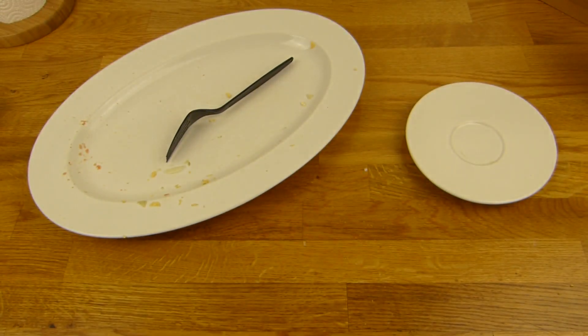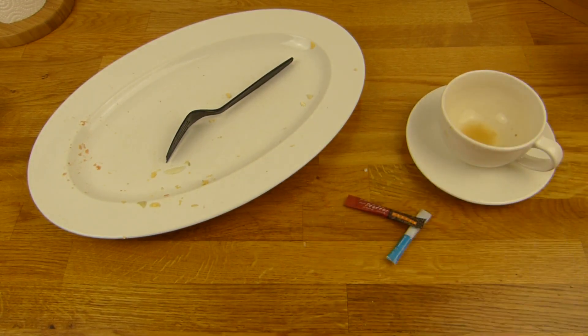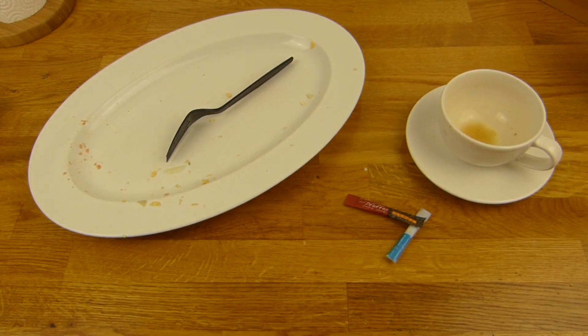Kaffee bekommt auch einen Daumen nach oben. Prost. Vielen Dank fürs Zusehen - bis zum nächsten Video.